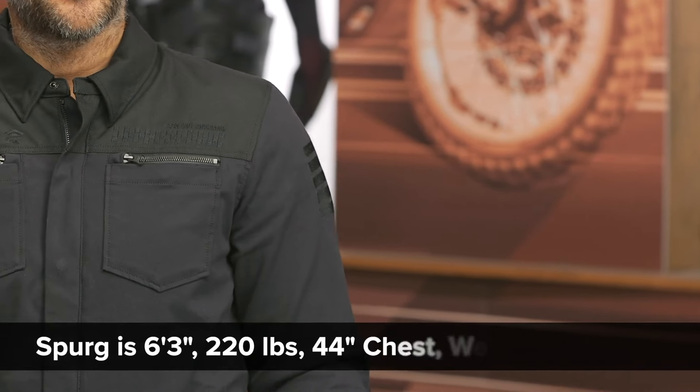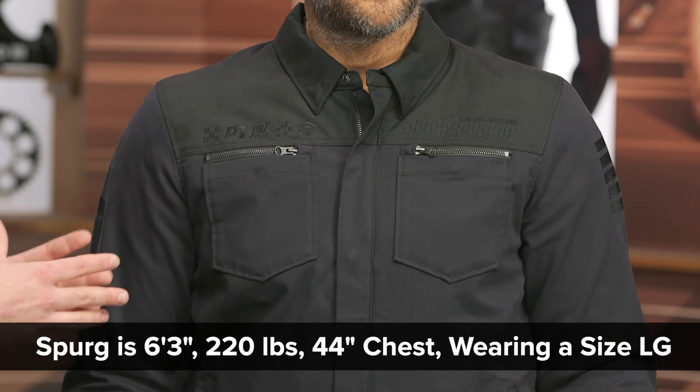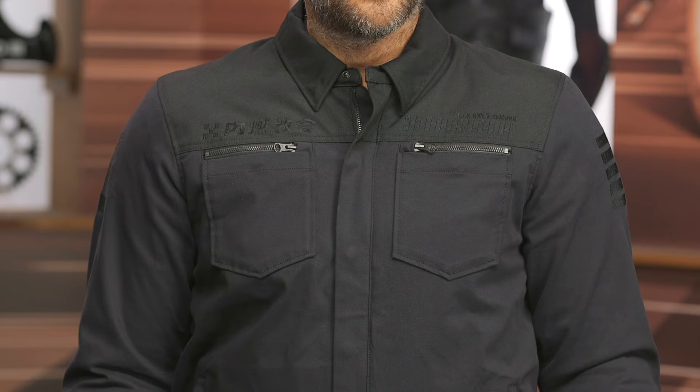When we're looking at sizing, Spurgeon here on my left is 6'3", 220 pounds, with a 44-inch chest measurement. He's currently wearing a size large. If he looks at the sizing chart, he's actually in a size extra large in all Icon, but he always wears a size large, and this one fits him spot on. It's very svelte — I think it fits him and compliments him very well, especially with that stretch woven in.